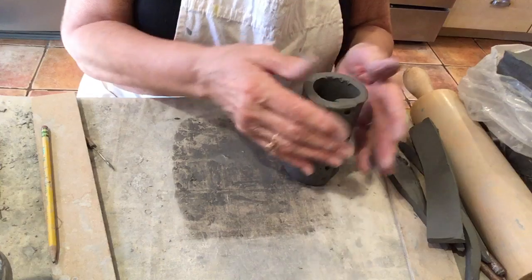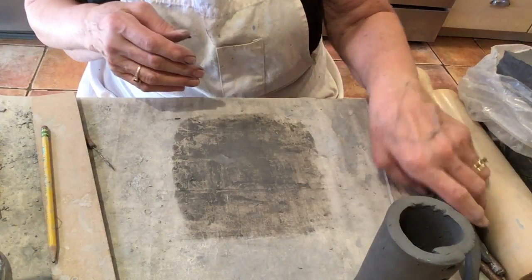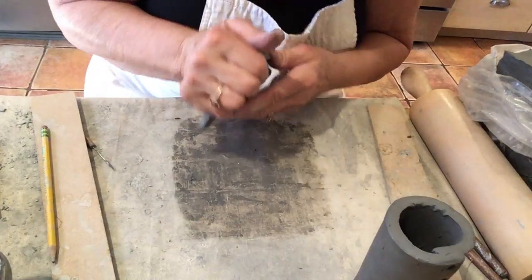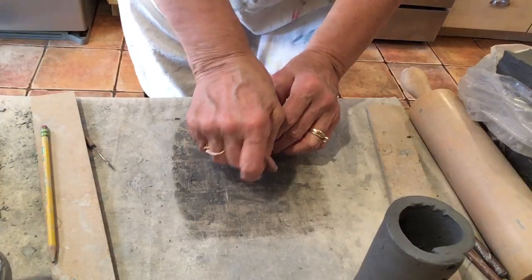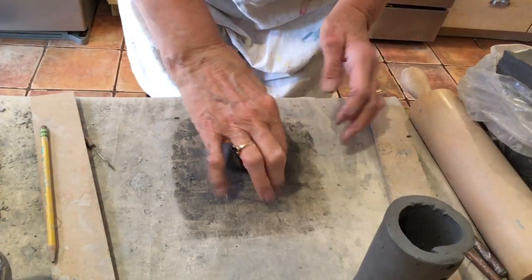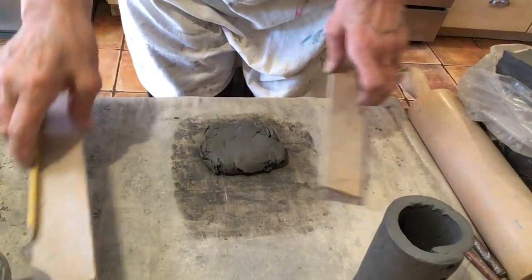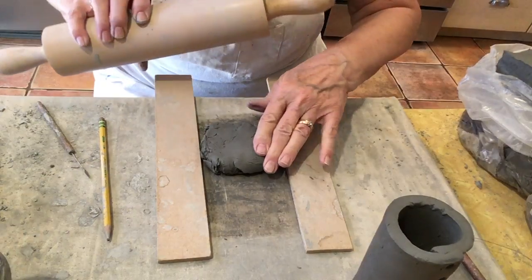Now I need to make the base, because it certainly won't hold any liquid if it's open. I'm going to take my scraps and push them all back together and knead them. Remember to stand up to knead — use the palm of your hand, press down on your clay, turn it, fold it over, press down, turn it, fold it over. Two, three, or four times usually gets it all back into one whole piece. We want to do that so we can reuse the clay and also make sure there aren't any air bubbles in it.